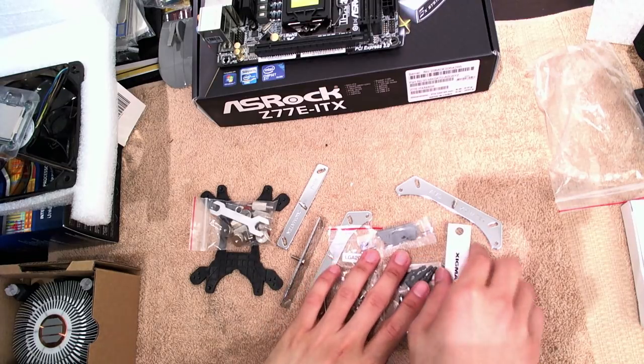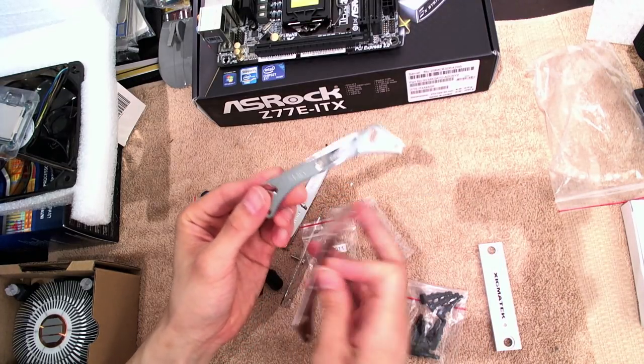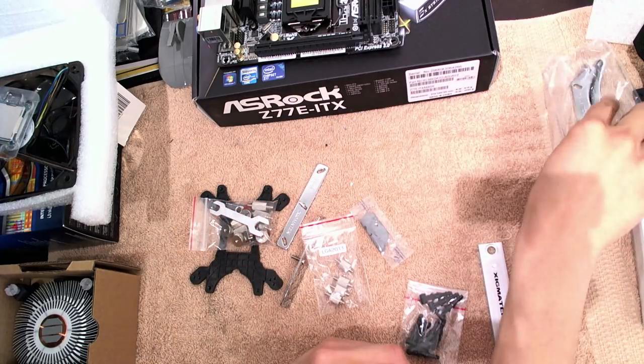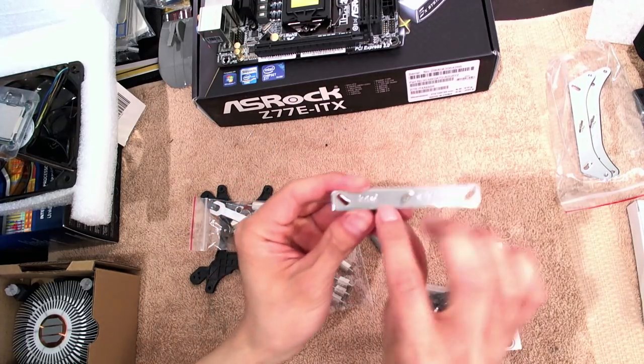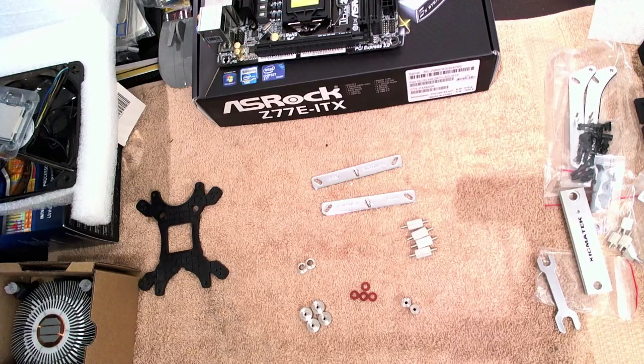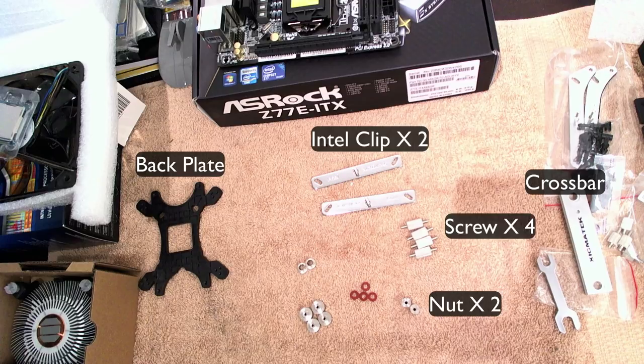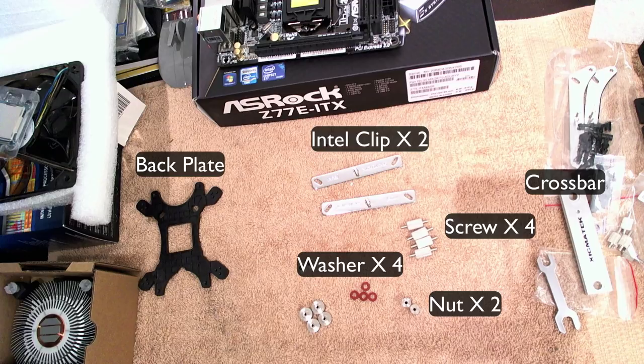Let's go take a look at how we're going to fit this cooler on the motherboard. When you open the packet, there will be a box of accessories. Take the accessories out and put aside the AMD mounters because we'll be using the Intel mounters instead. So organize your accessories — you should have one backplate, two Intel clips, a crossbar, four screws, two nuts, four washers, and four T-nuts.